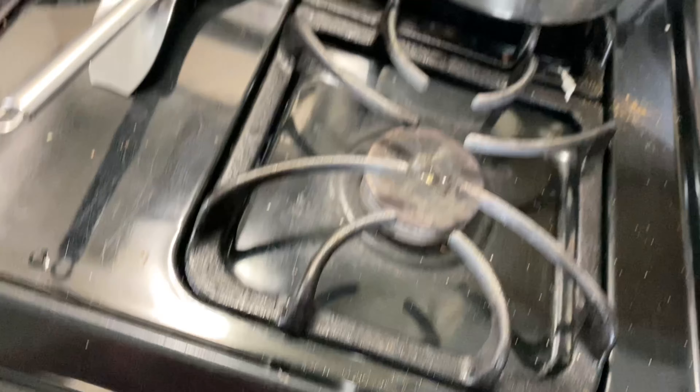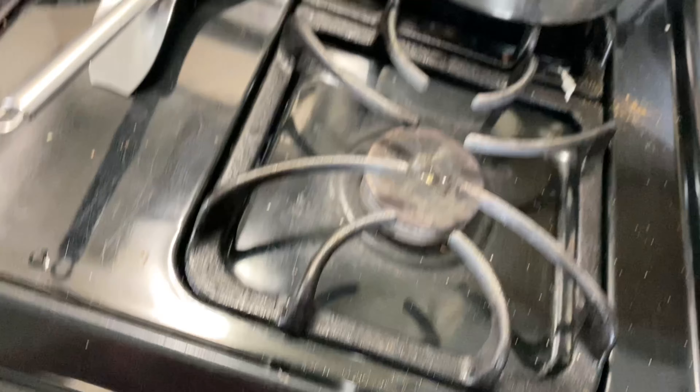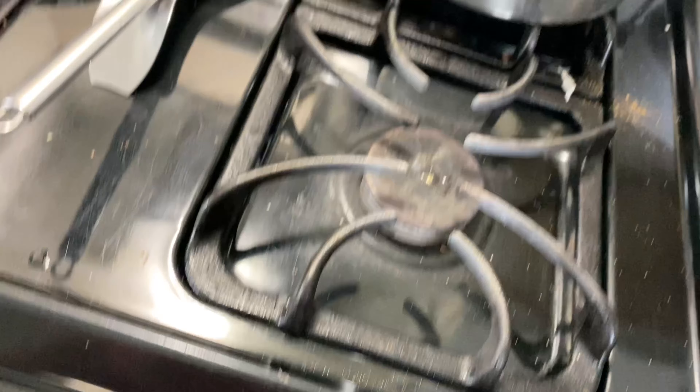I'm going to sauté the onions in the skillet with some olive oil and let them cook down so they're nice and soft and a little transparent.